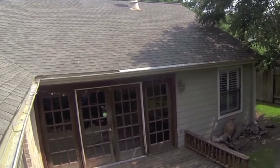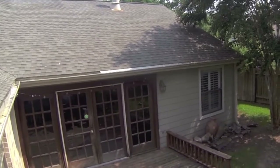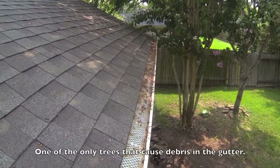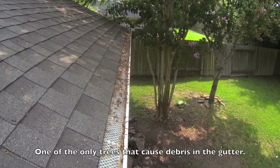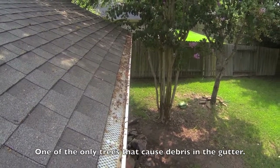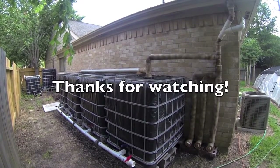Once a week I spray out the gutters to keep them clean. Most of what's in the gutters is just small pebbles from the roof shingles. I don't have many leaves because I don't have many trees around my roof, so I've opted to take the guards off — it's much easier to clean them. Thanks for watching, and comment with any questions.